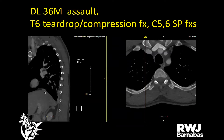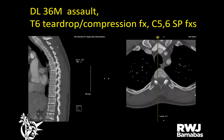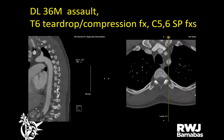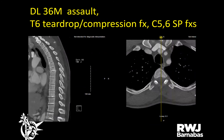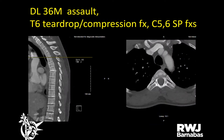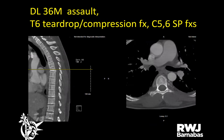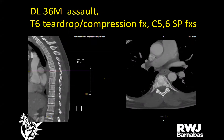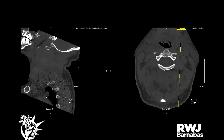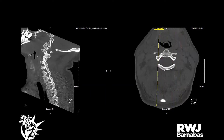A 36-year-old male who was assaulted — initially presented with scalp lacerations, left AMA before full workup. Returned the next day with significant back and neck pain. Neurologically intact. Found to have a T6 teardrop compression fracture and C5-C6 spinous process fracture. He refused further imaging, ripped his C-collar off, and walked out the door. He'll follow up in the office.